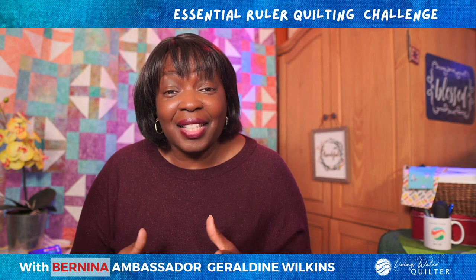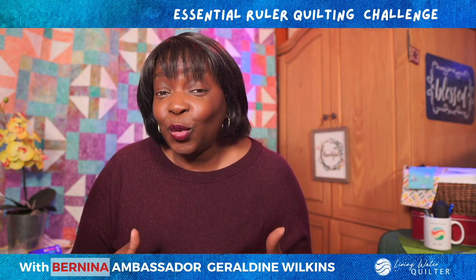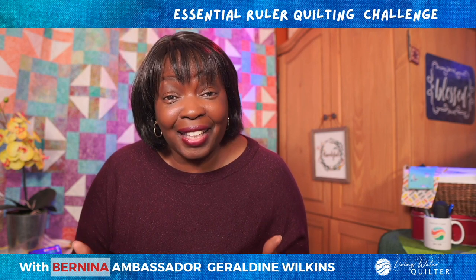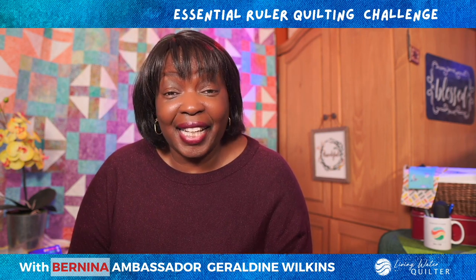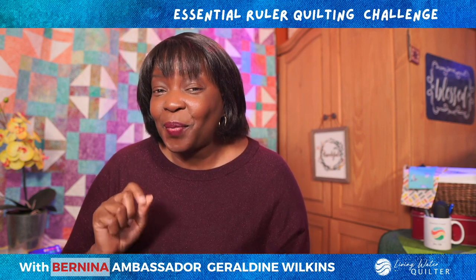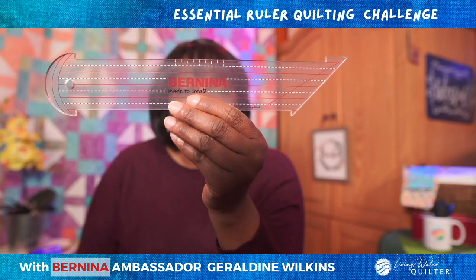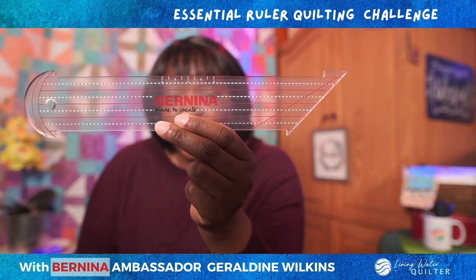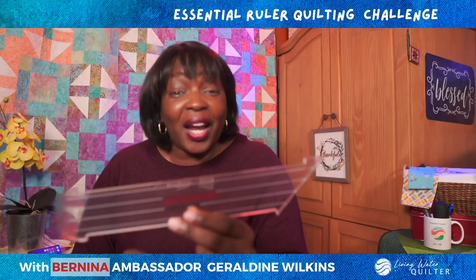We're going to use Bernina's Essential Ruler Kit to help us improve our ruler quilting skills as well as learn how to design with rulers. We have four rulers in the ruler kit to help us do that, and we're going to go through them one by one. The first ruler is the straight edge ruler. This ruler will help us hone our skills with using a ruler while quilting on a home machine or a long arm.